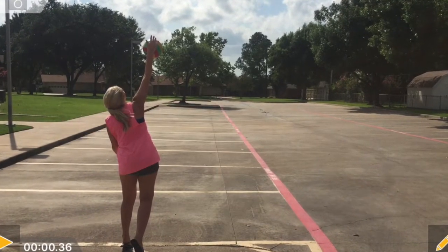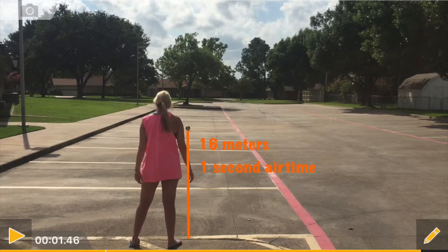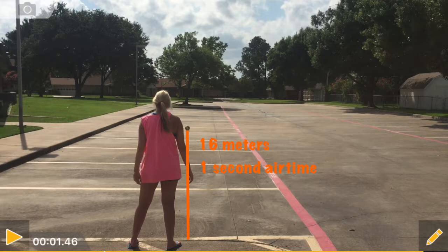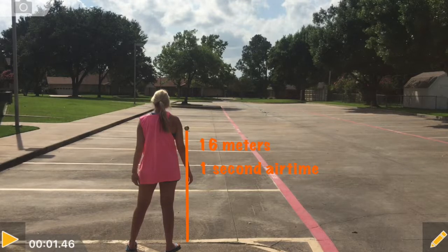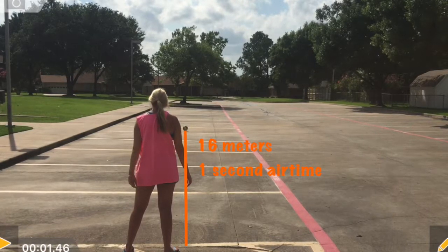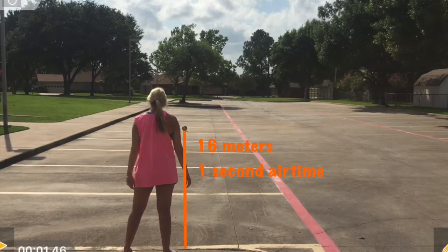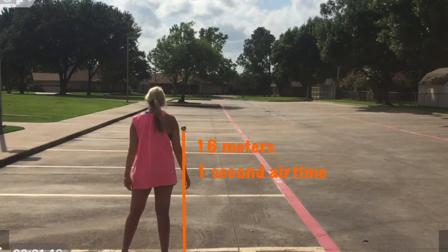Here we're going to look at the amount of force being put on the volleyball and the momentum. The ball traveled 16 meters in one second, which makes the velocity 16 meters per second. Our acceleration is also 16 meters per second squared. To figure out the amount of force, we're going to do mass times acceleration. The amount of mass in a volleyball is typically 0.26 kilograms. So we do 0.26 times the acceleration of 16, and we get 4.16 newtons as our force.